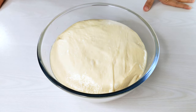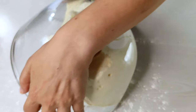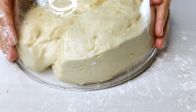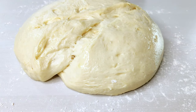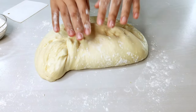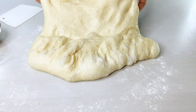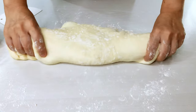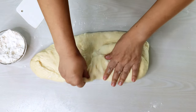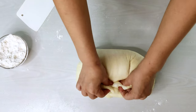When bulk fermentation is done, lightly flour the work surface, then flip the dough over onto it — the dough should slide right out thanks to the well-oiled bowl. Use as much flour as necessary to manage the dough and prevent it from sticking to your hands and the surface. Then firmly deflate the dough to get rid of the larger air pockets. This causes the larger pockets to rupture and reform into smaller ones, which gives us that dense crumb with smaller bubbles throughout. Shape it back into a round boule and continue to dividing the dough.